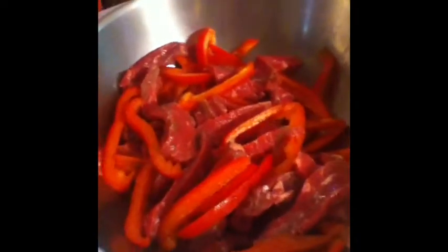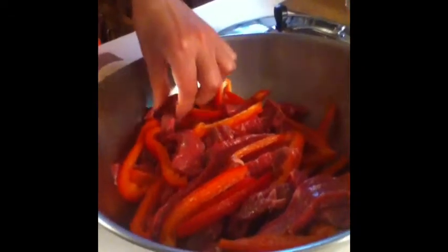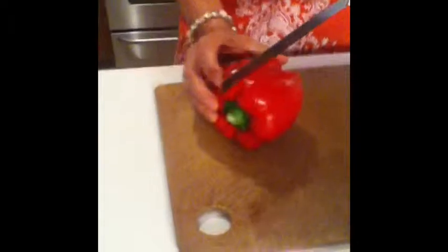Here we are back in our kitchen. When I was working with the local school district developing new menu items for school lunches, these dippers were a real hit with the students. Now in this bowl I have three medium to large red bell pepper strips along with London broil beef strips that my butcher cut up for me. I'm going to add a fourth bell pepper and I'm going to show you how I like to cut my bell peppers into strips.